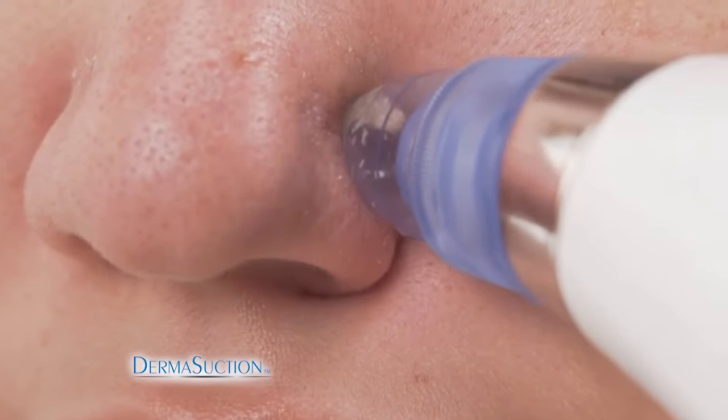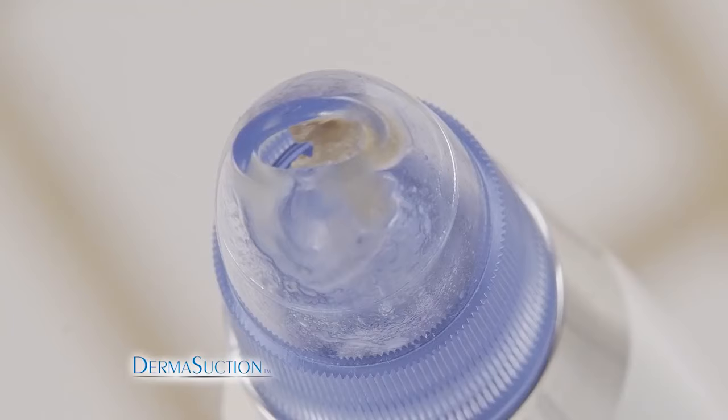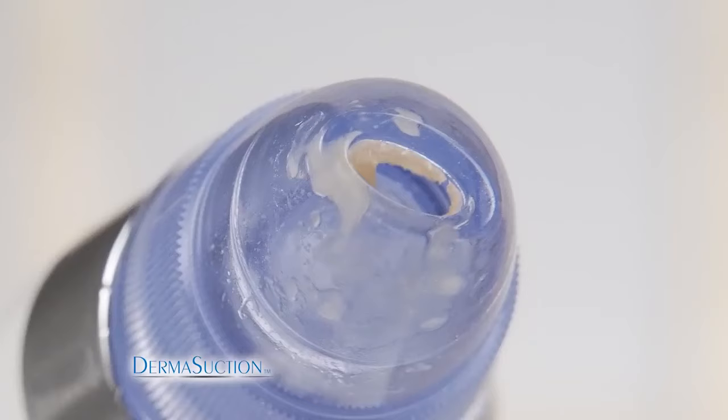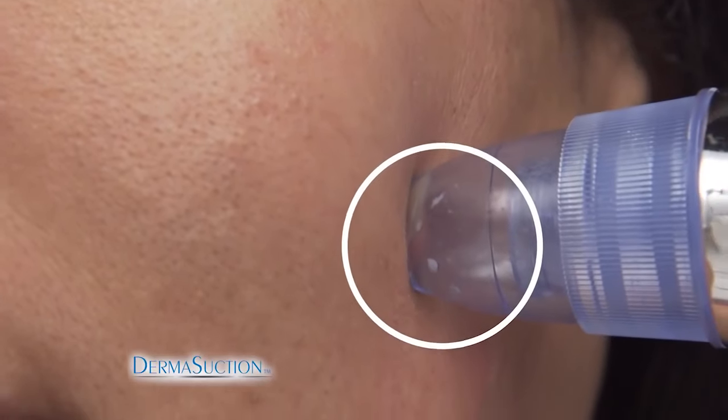It got rid of all the dead skin that was around my nose area, and now it's like flawless. DermaSuction is the product I've been waiting my whole life for. This product is really going to change the way everybody cleans their skin.